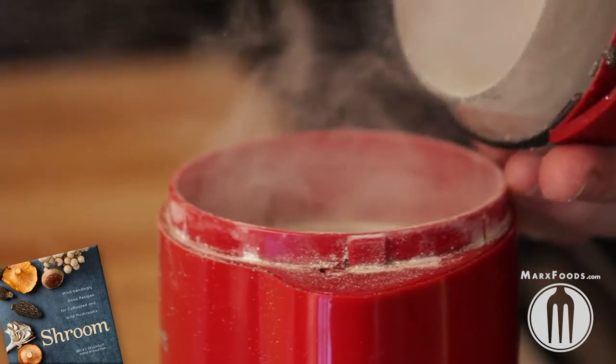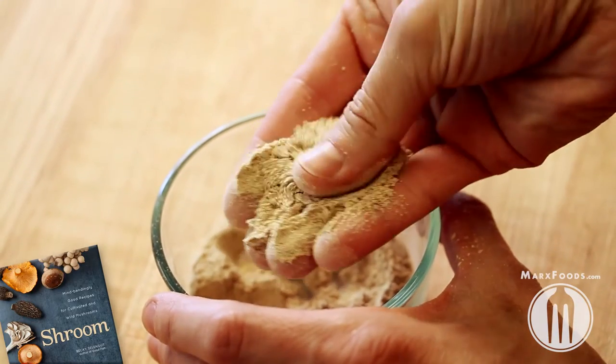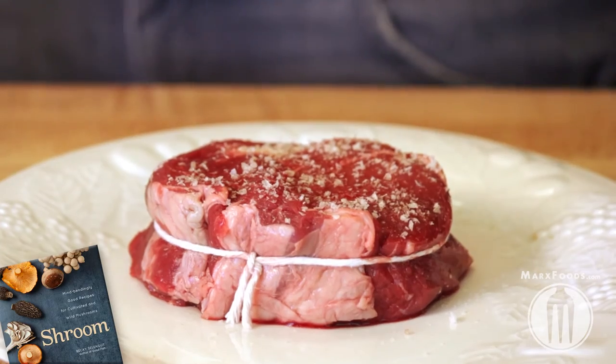Wow, look at that steam — it's not really steam. Porcini powder is great for everything, but in particular it's wonderful on steaks. And here I am putting it on an awesome steak with some salt.